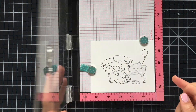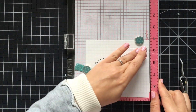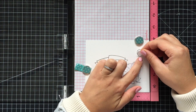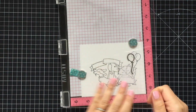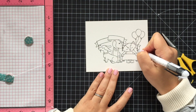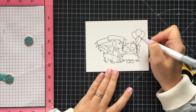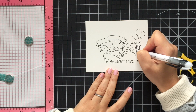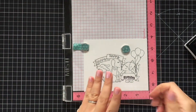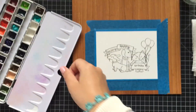Creating this scene, I used masking paper first and stamped the cute fox on top. Next I fussy cut this image following the stamp edges and started building my scene on a hot pressed watercolor paper from the Fabriano brand. Basically with the masking technique you want to stamp first the image that you have in front of your scene, then apply your mask on top and stamp what stands behind.